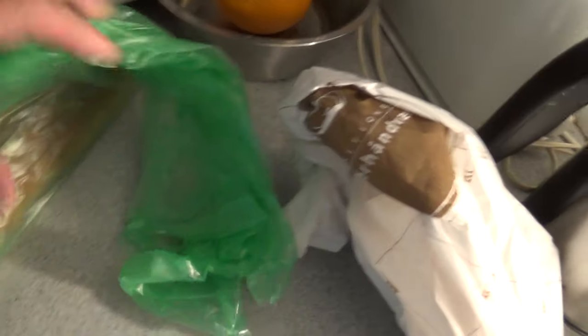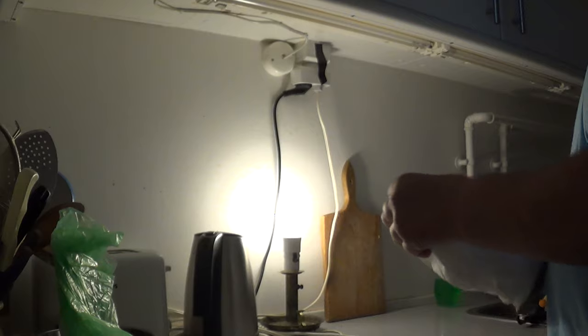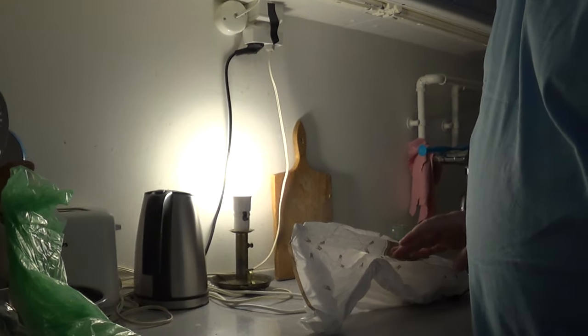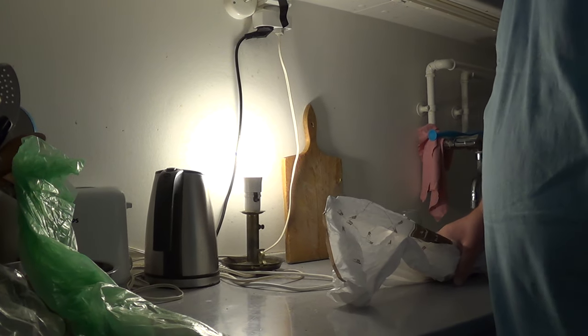I did buy this bread — a baguette, I don't know how you say it in English. I could buy this in the bakery, called a flute or baguette or something I think. I just spent money to buy this and I don't know how high or low this would be.